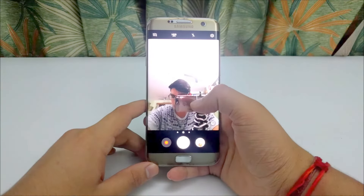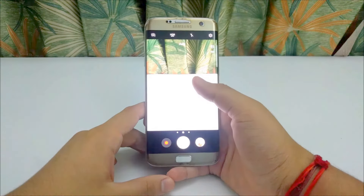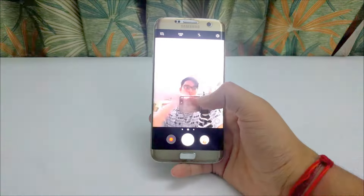Coming to the secondary camera of the device, I would like to tell you that it is not very good. It lacks the detailing and sharpness that you get on an iPhone.